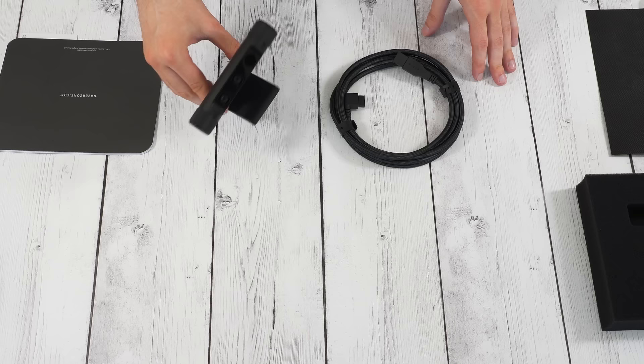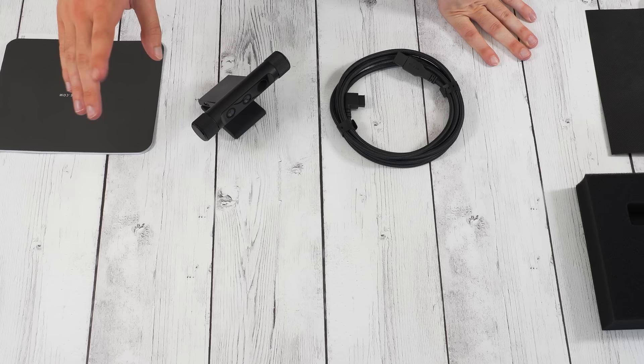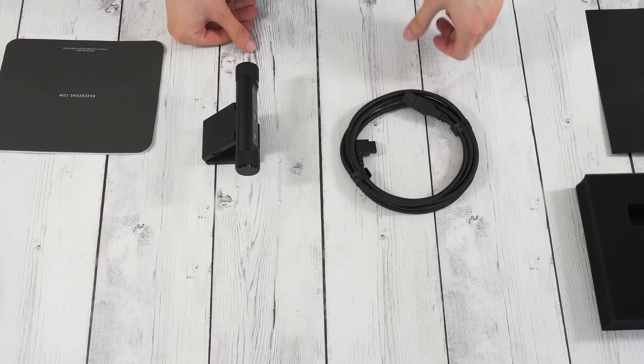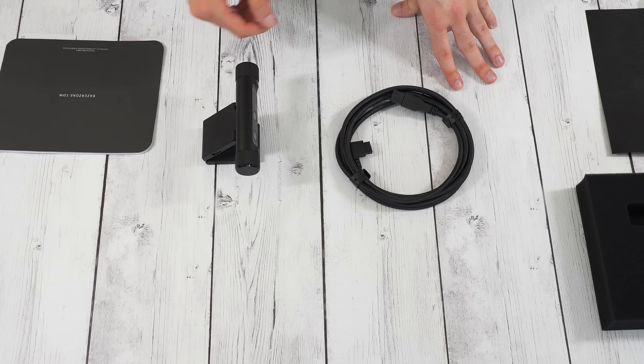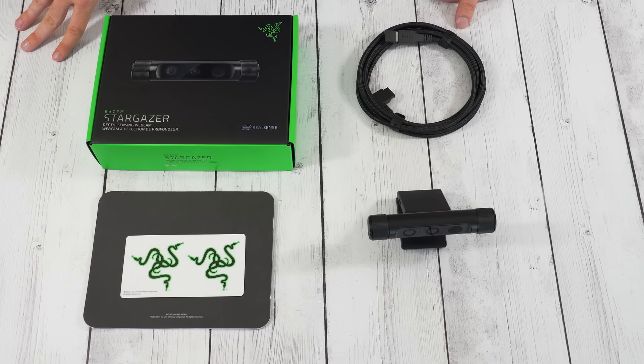So pretty cool, I'm looking forward to testing this out. Probably going to do a review and maybe I'll combine that with a review of the C922. You guys can let me know if you have a strong preference on whether you want to see a standalone review or not. If you guys have any ideas or suggestions let me know in the comments. Give this video a thumbs up if you enjoyed it and subscribe if you want to see more unboxings and reviews. As always, thank you guys so much for watching and have a good one.